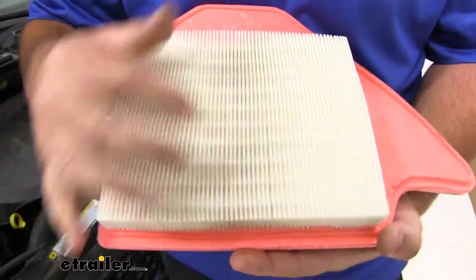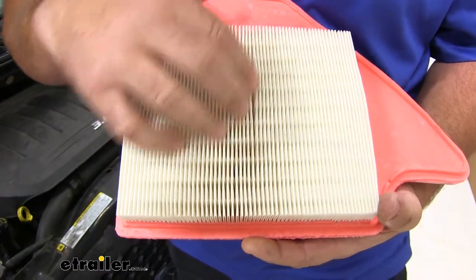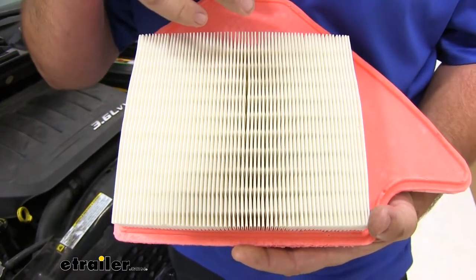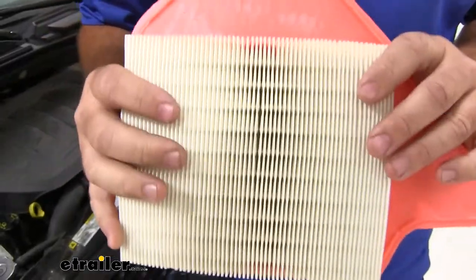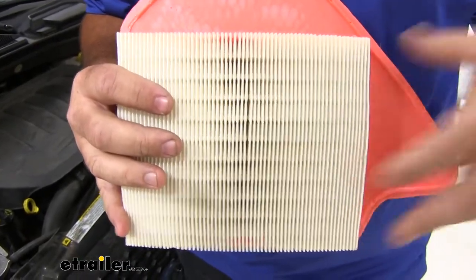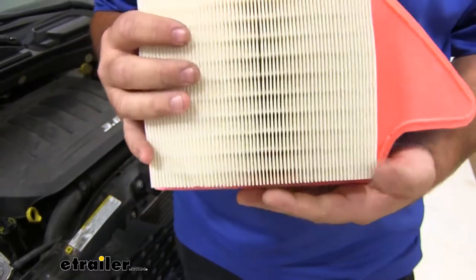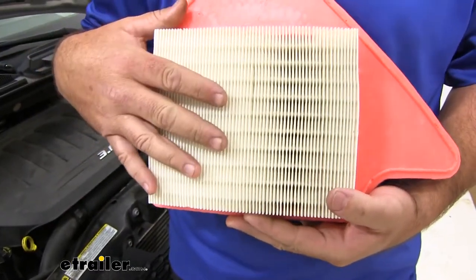The filter is going to have pleats, and what happens is the particles will get caught down inside and keep them from going in your engine. Replacing your filter every six months, or checking your filter every six months and replacing it every year, is going to allow your engine to run much cooler and much more efficient.